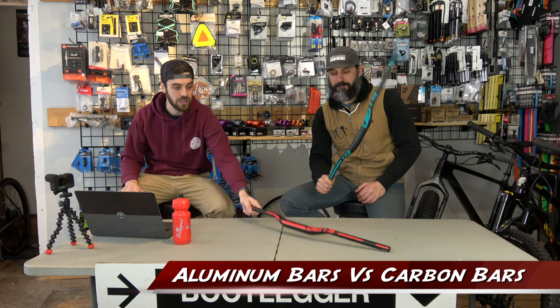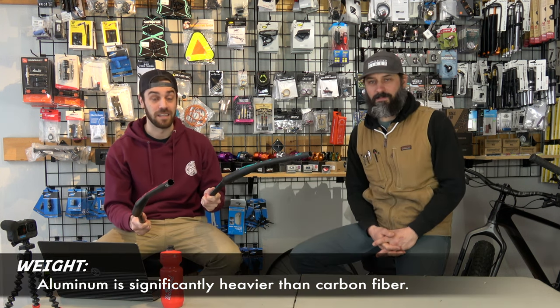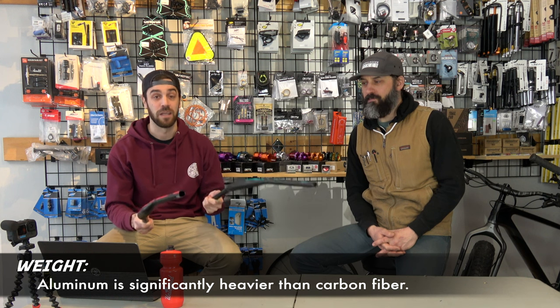All right, so episode one, we're going to focus on a pretty common subject out there and that is aluminum bars versus carbon bars. Now what you see here is literally the same exact bar, but one is aluminum and one is carbon, which leads us to the first difference between aluminum and carbon and why most people go with carbon, which I believe is going to be weight. The aluminum bar is significantly heavier than the carbon bar and a lot of people on bikes like their bike to be as light as possible, but there's a lot of other differences between aluminum and carbon.